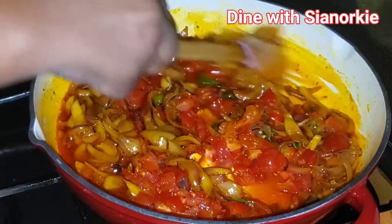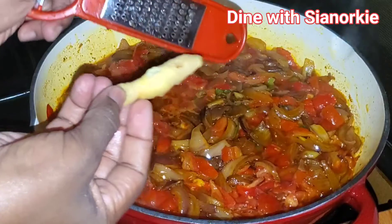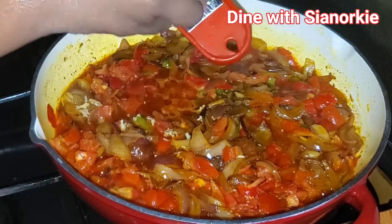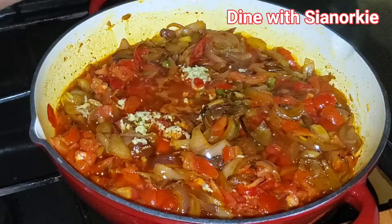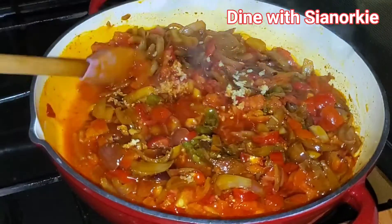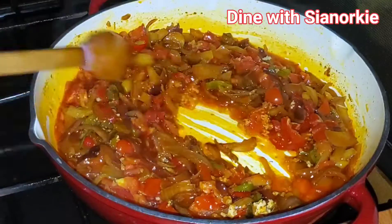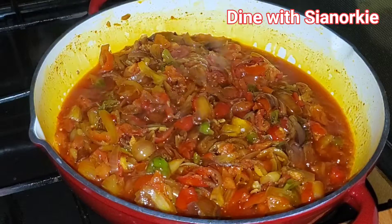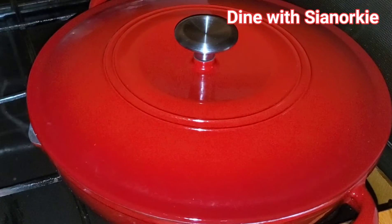I don't like garlic in my palm oil — that's just personal taste — but I do love ginger in my palm oil, so I am grating a bit of that into this. If you like garlic with palm oil just go ahead and add it, you can also grate your garlic at this point. Then I'm going to cover this to let it fry a bit, I want the tomatoes and all the veggies to cook through.